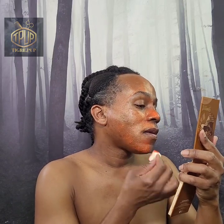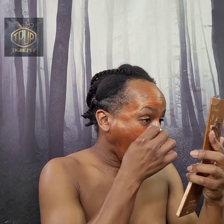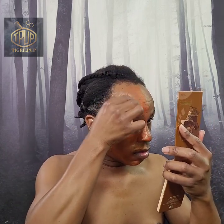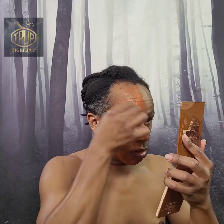Now we're going in with our cosmetic sponge. You can see the difference between the brush and the sponge — I'm clearly getting a lot more pigmentation. I'm looking a lot more orange as opposed to my complexion mingling with the orange.